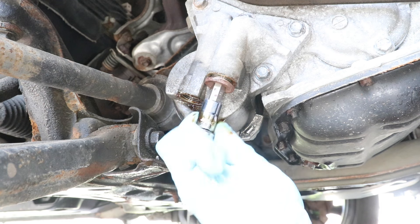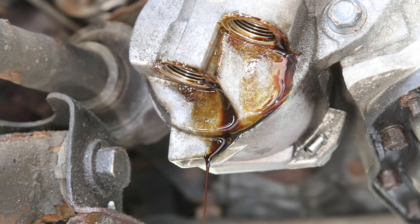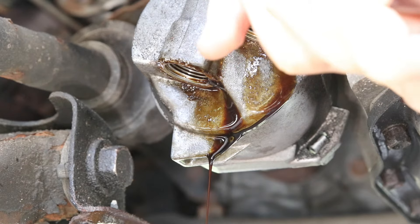And remove the other bolt. So the bolts are out, but both washers stuck on, so I'm going to use a flathead screwdriver and carefully remove them, making sure not to scratch the metal.